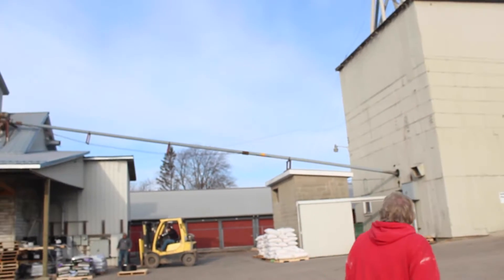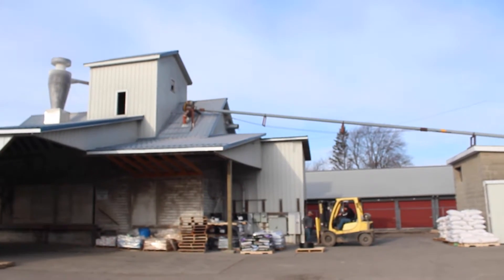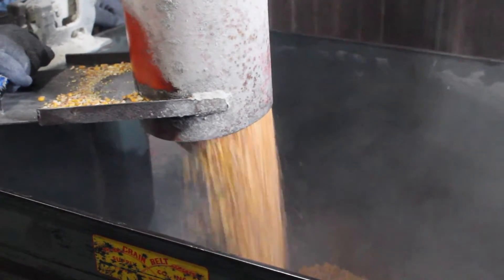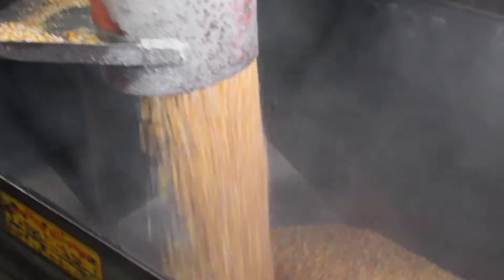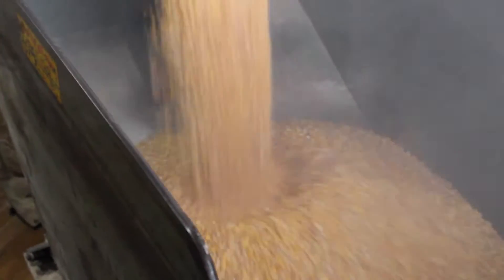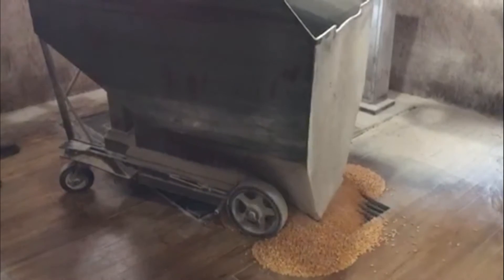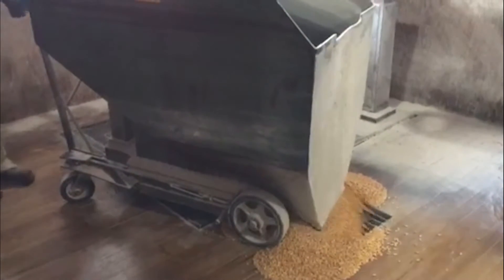First, corn is pulled from storage and weighed in the whey buggy. Once we have enough corn, it is poured into the floor grate.